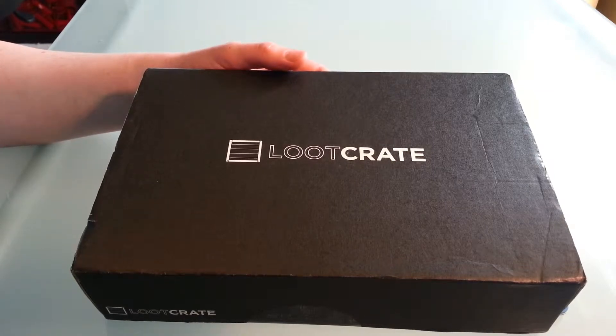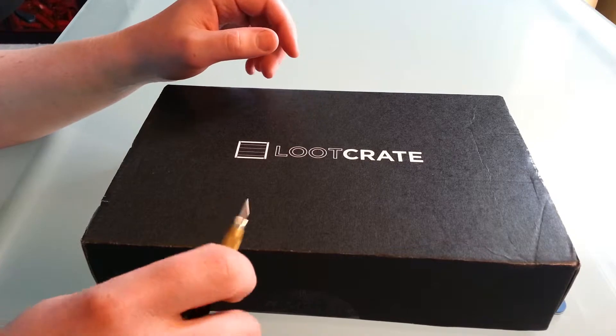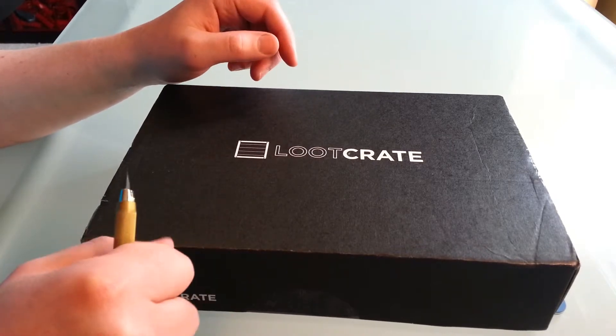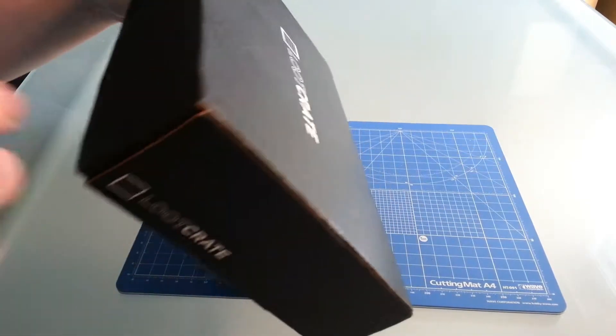This is the March loot crit for the Covert theme. I've got no idea what's in it — I've been avoiding Twitter, I don't have an unveil or anything. I've been avoiding videos on YouTube too, but a lot of people are getting their loot crits. So let's cut this open.